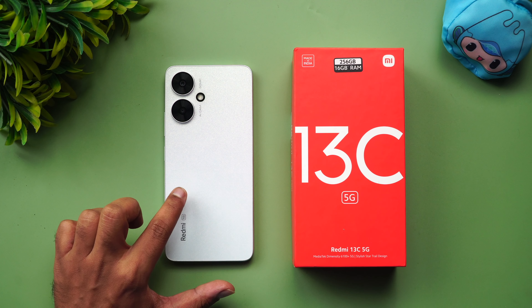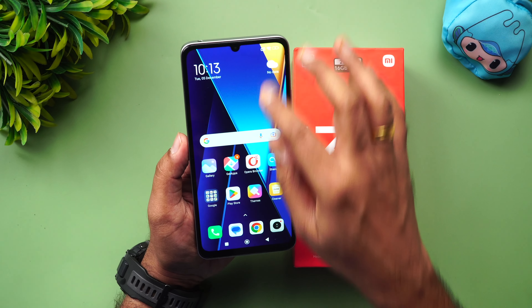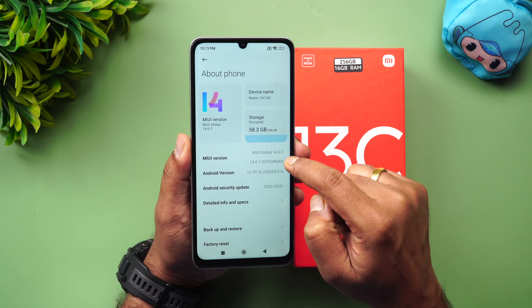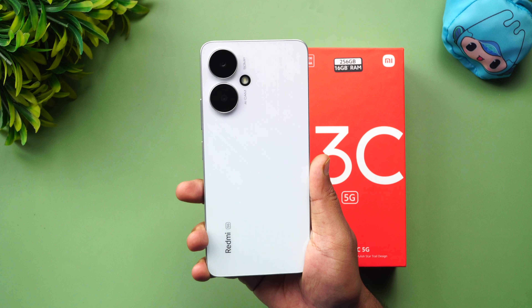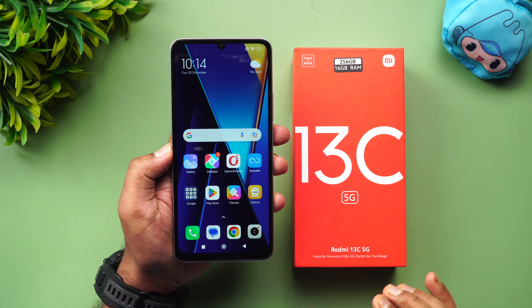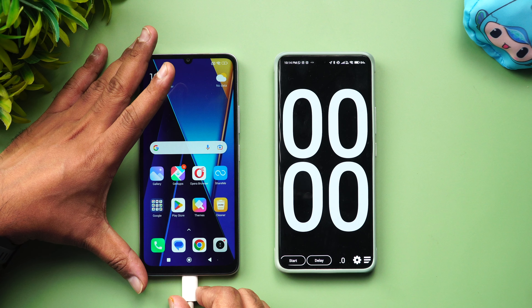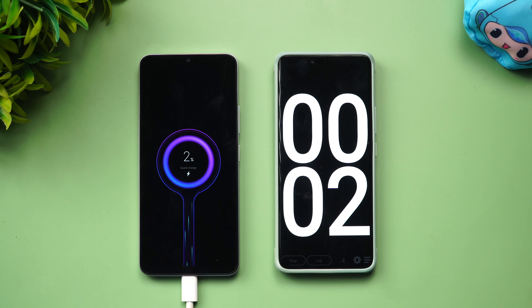We're going to do the charging test of the Redmi 13C using an 18W Xiaomi charger, not the bundled charger. Here's the device — the about phone screen shows Android 13 with the latest October security patch. The battery is currently at 2%. We'll now connect it to the 18W adapter. You can see 'Quick Charging' is shown on screen, confirming 18W charging. Let's start the timer.